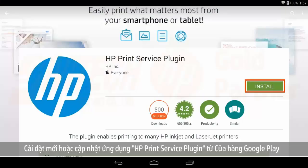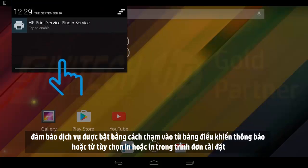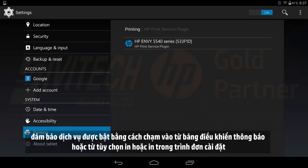Install or update the HP Print Service plugin from the Google Play Store. Make sure the service is enabled by tapping On from the notification dashboard or from the Print or Printing option in the Settings menu.